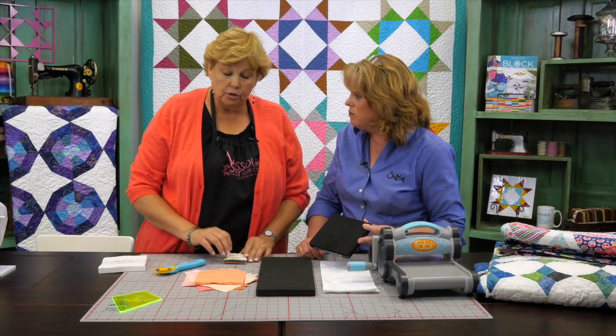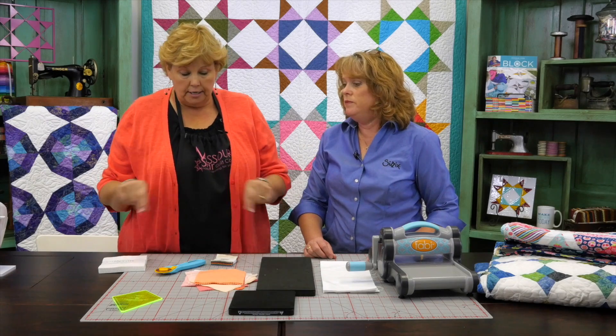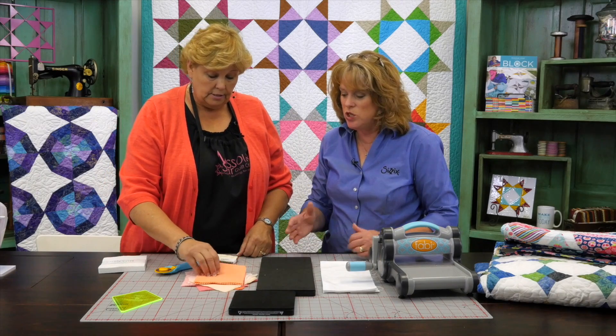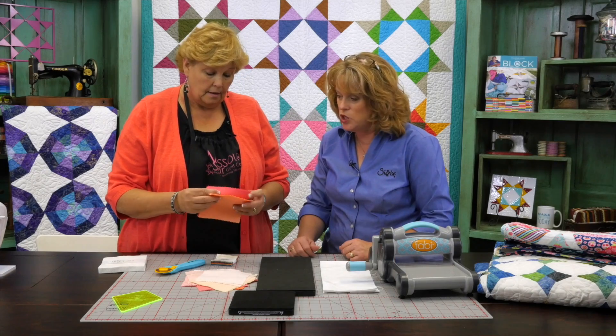Shall we show them how to cut out this? Absolutely. One of the things they've done that's cool is that when you do ours with the template, it's actually on a foundation paper and the triangle is cut out. But with the Sizzix die you actually have a piece on here that cuts out both pieces. So we'll cut out both pieces. We can do up to eight layers of fabric at a time and you can take it right off of the charm pack — there's nothing special that you need to do.